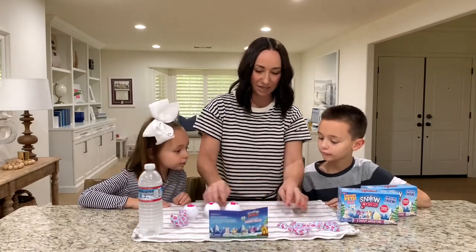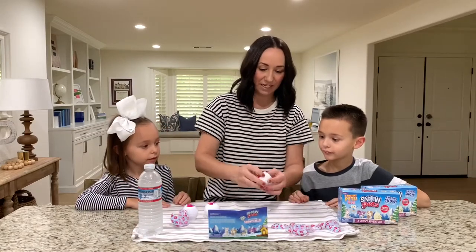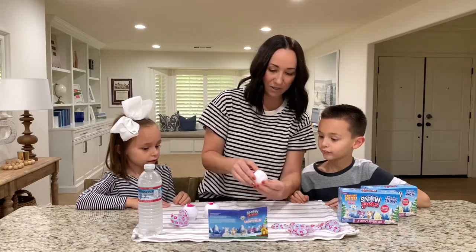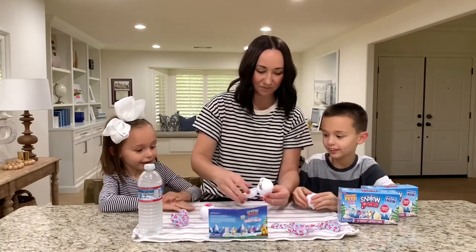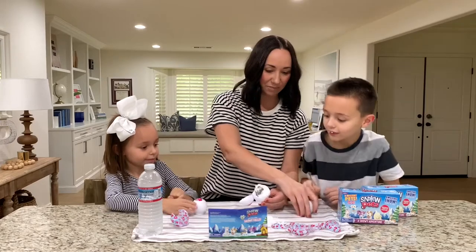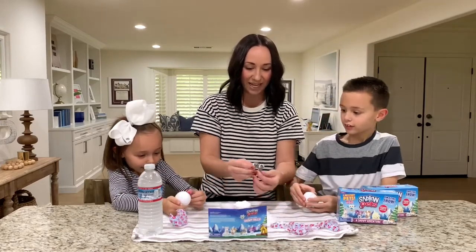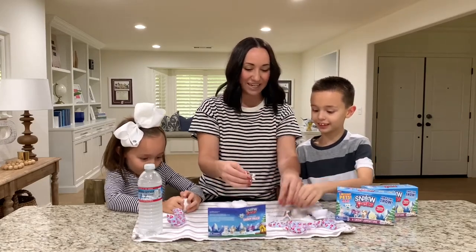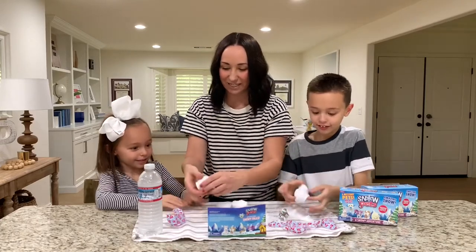You can already see some snow — I love it, Snow Pets! This is the first one we did, and you just crack it open. Look at all that snow! We got the dog, we got the dog! We got a double — another dog. They can be twins!